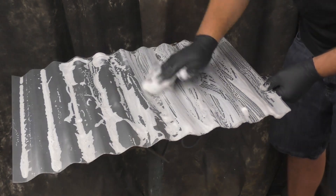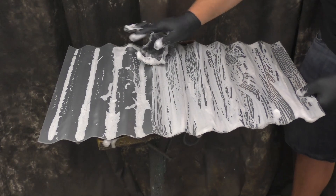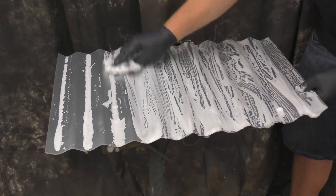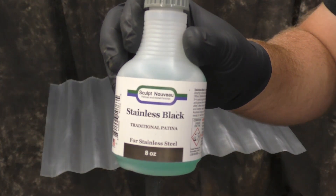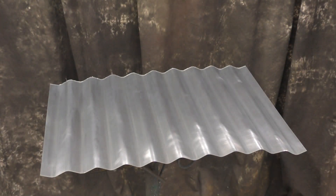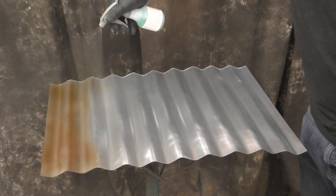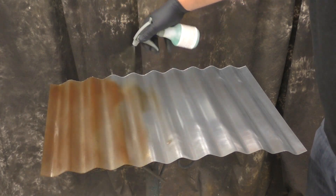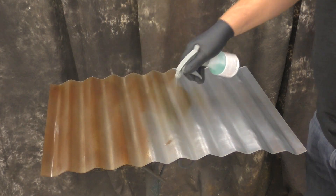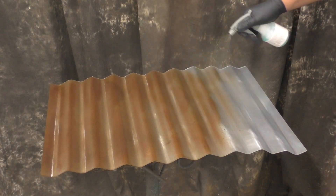To do this job we're going to use the traditional Slate Black. The Birchwood Presto Stainless Black works excellent for this one as well — I just happened to grab the Stainless Black. As you can see it reacts very fast. That does not mean you want to rinse it very fast — you do need to give it a little bit of time. If I rinsed it as soon as I had it coated it would just rinse right off and wouldn't give you that nice rusty brown you're seeing now.